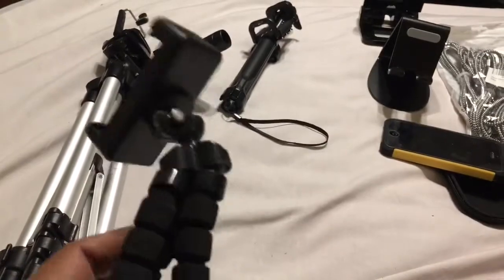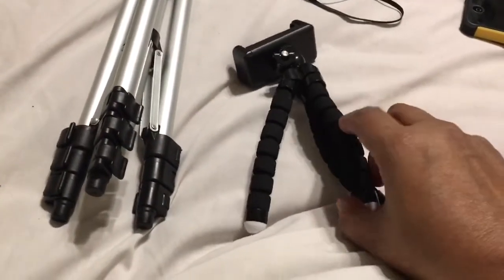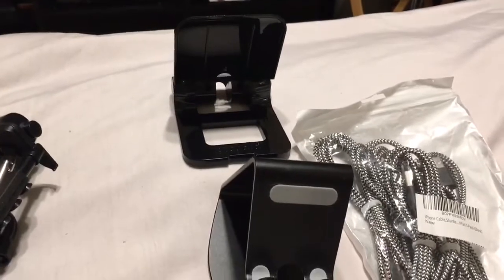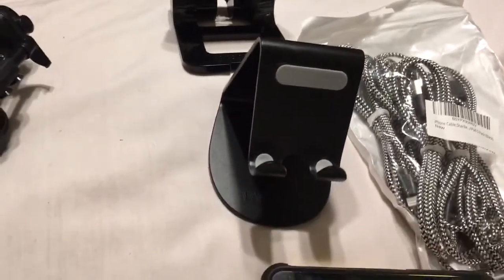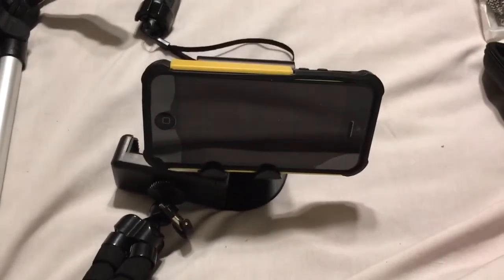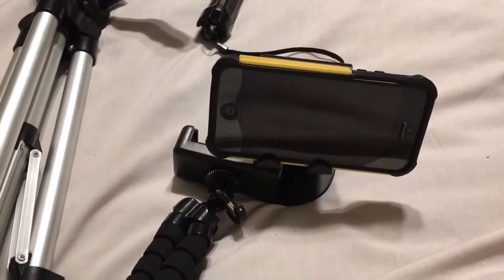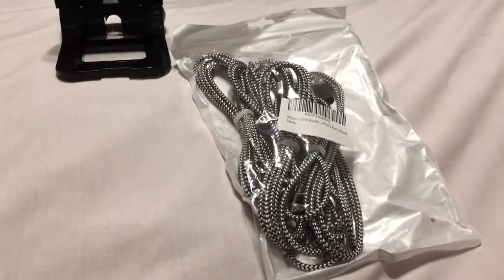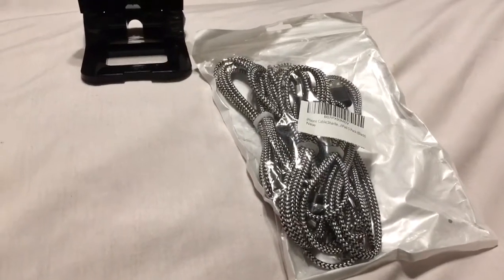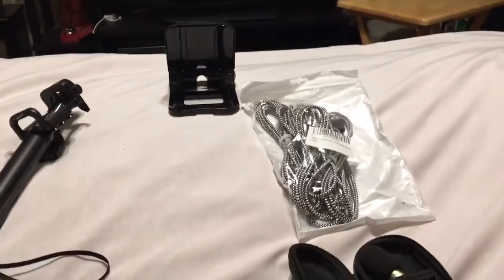For something even cheaper, you have stands like this that you can get at any dollar store, Dollar Tree, or eBay. This stand adjusts to many different levels. This other stand is a steady stand — you can put a camera on there and still film. It's good if you're going to be at a higher table. They're very sturdy, don't break easily, easy to carry, and come in many varieties for many phones.